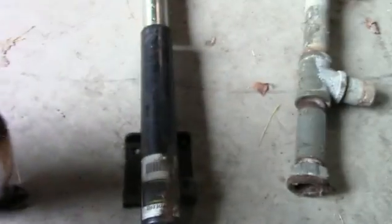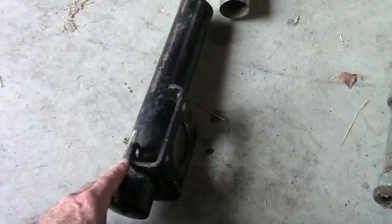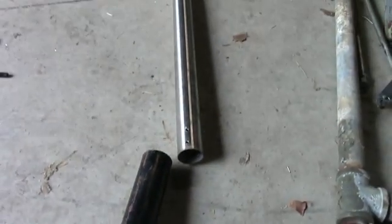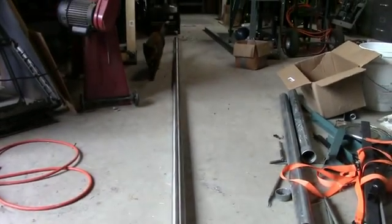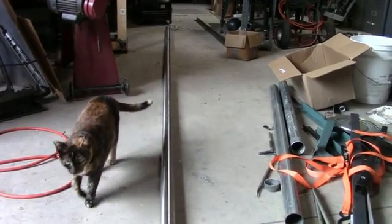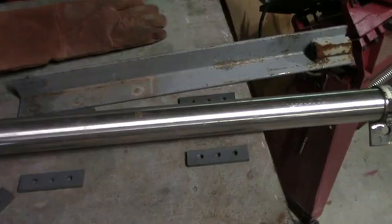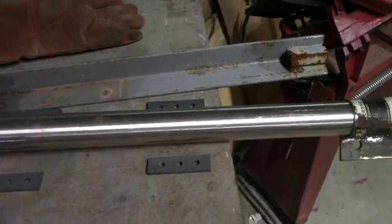The next step is to grind off this plate here, then assemble the clamp section, and then the next step will be to make a cap that goes on the end of the pipe with a pulley in it.